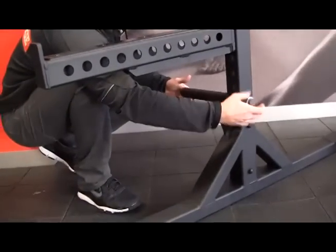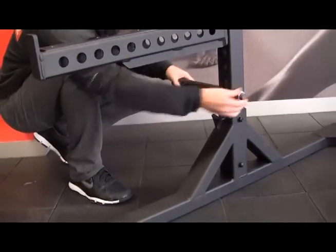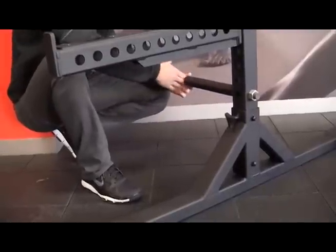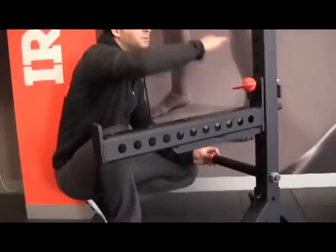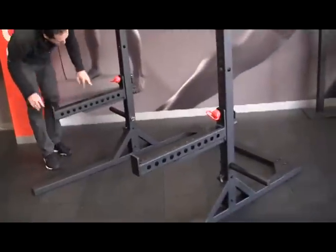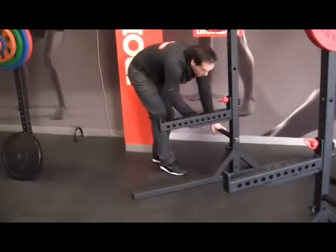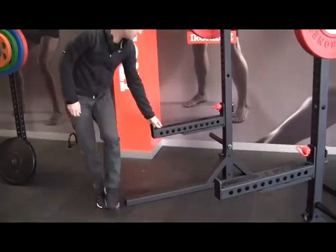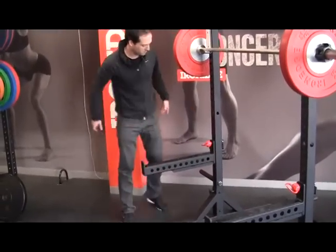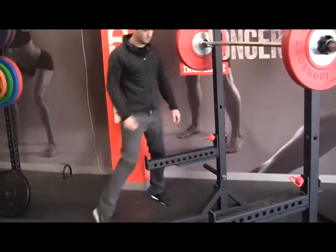We've got the utility pegs here. These just screw in with a nut — they're solid steel, so super strong. These are used for plate storage on the outside, so there are two notches here for plate storage, and they can also be used on the spotting arms for dips. You just move the spotting arm up to a certain height, put a couple of pegs in, and you're good to go for dips.